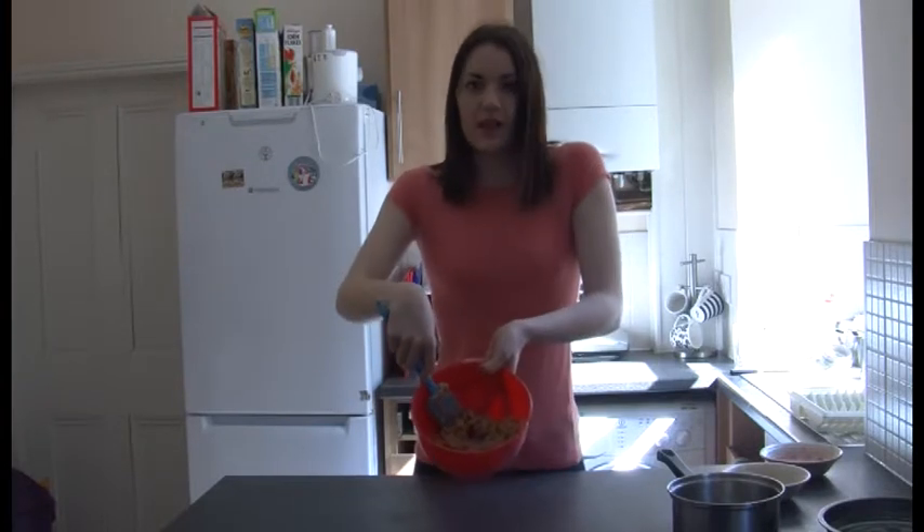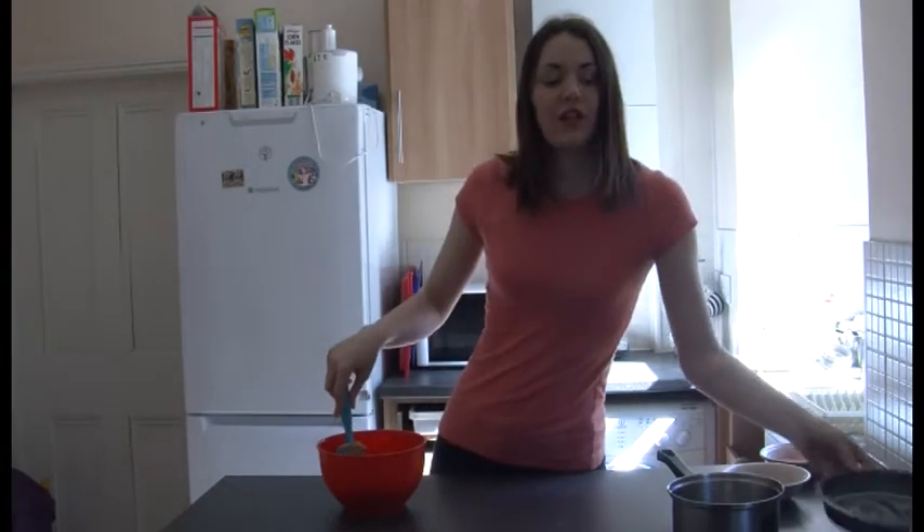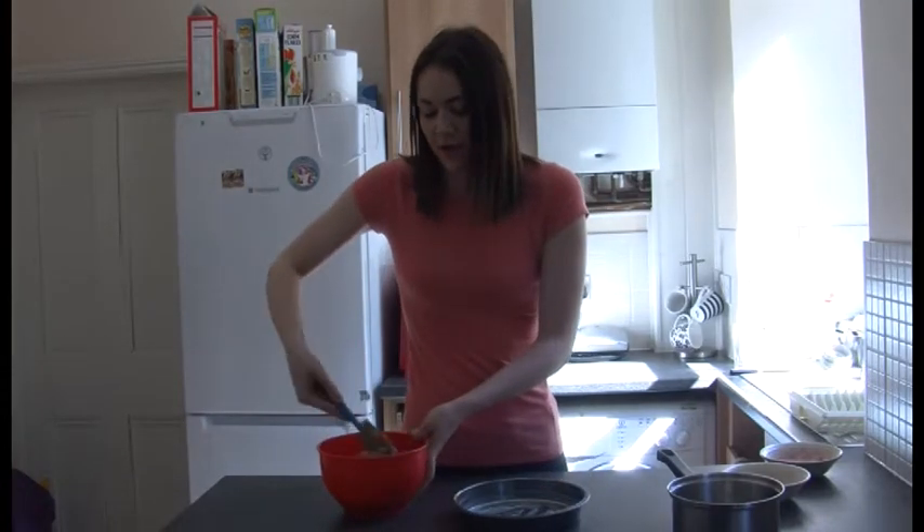So it should look something like this. Now it's ready to put the mixture into our tin, which we've just greased with some butter so it comes out a bit easier after it's been cooked.